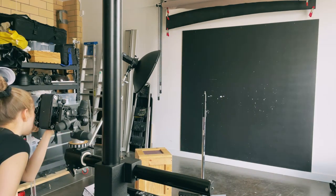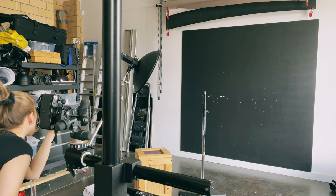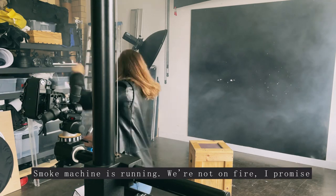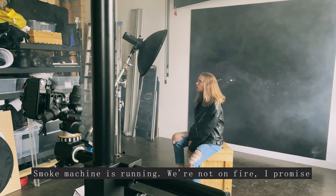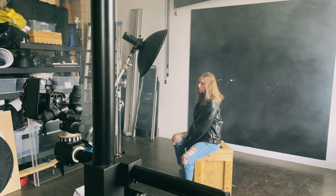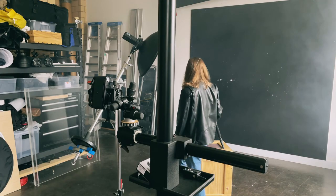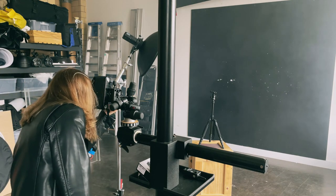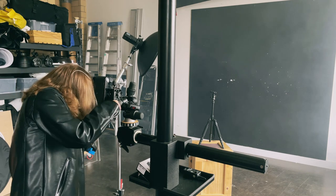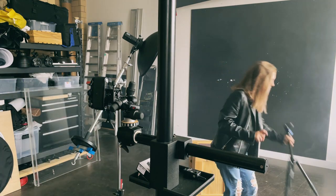I'm using two light sources here. The first one is the flash and the second one is daylight from a window. I position myself so that the window light becomes a side or rim light on some shots, while the flash is my key light. I set the tripod to the place where I'm initially going to be sitting so I can get the focus in camera.